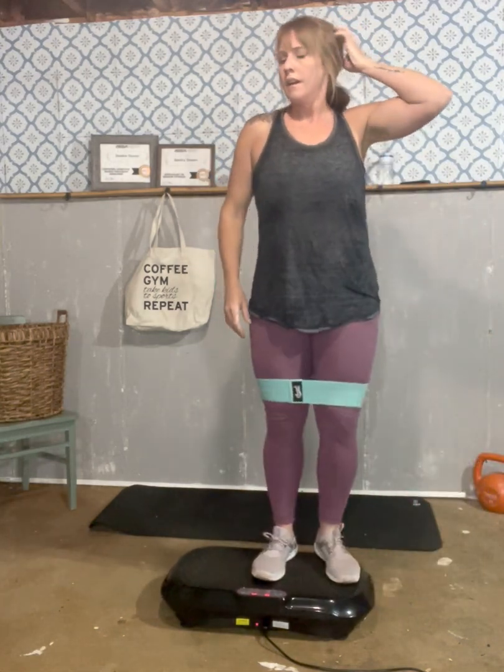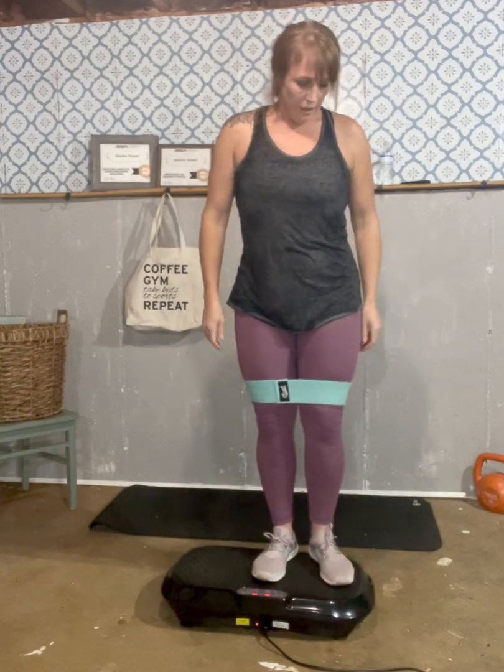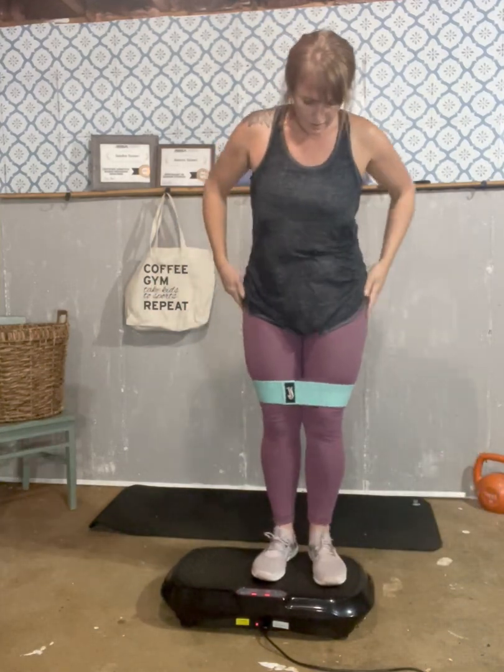We're going to do the other side — side lunges: one, two, three, four, five, six, seven, eight, nine, ten. Good. Now side toe touches. And go: one, two, three, four, five, six, seven, eight, nine, ten. Good.